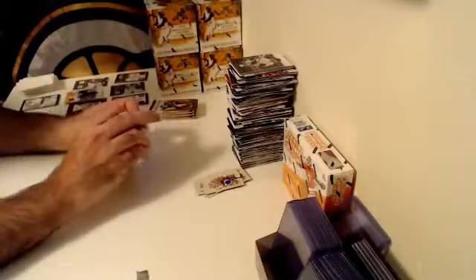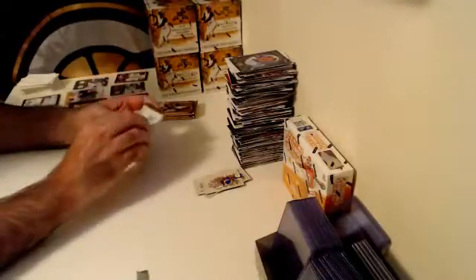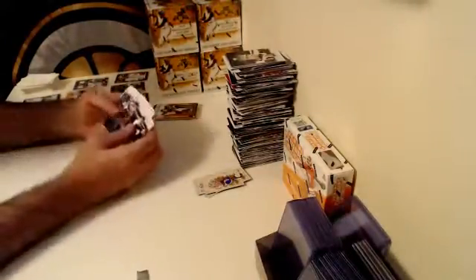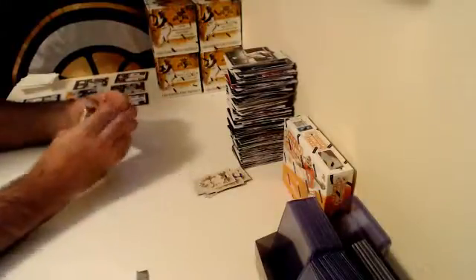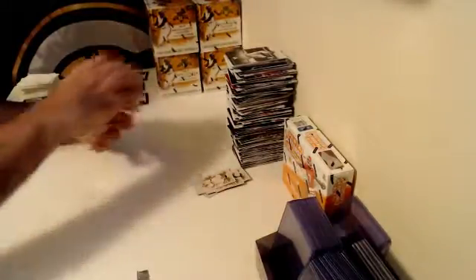We're gonna set up some more Masterbox challenges guys, so make sure you're checking out that page. As soon as 2017 Museum comes out I'm going to be picking up some single boxes so we can do Masterbox challenges with 2017 as well. In the meantime get your spots into 2016 — Brad is three for three in his last three challenges, and Don is looking for some redemption. Box number four down — we are a third done.